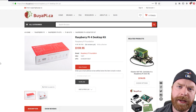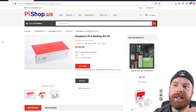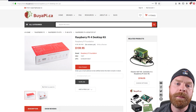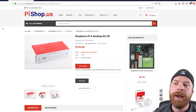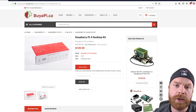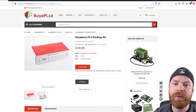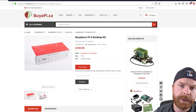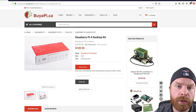The desktop kit is available in Canada at buyapie.ca for $159.95. If you're in the States, it is $120 at pieshop.us. I do recommend going to those sites as I've never had any issues with them — I always receive legitimate quality products and their customer service is second to none. Over the years I've probably purchased somewhere in the ballpark of 20 or so Raspberry Pis from this website for friends, family, or myself.